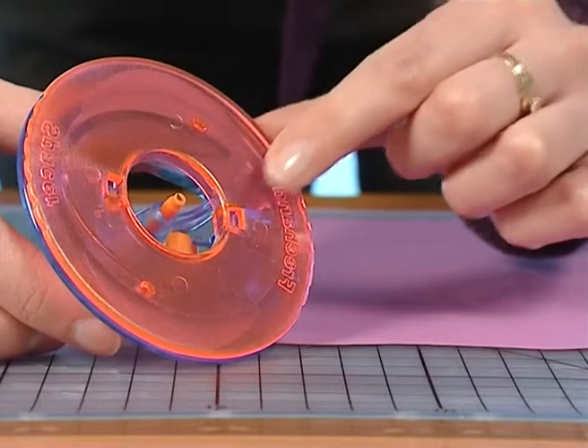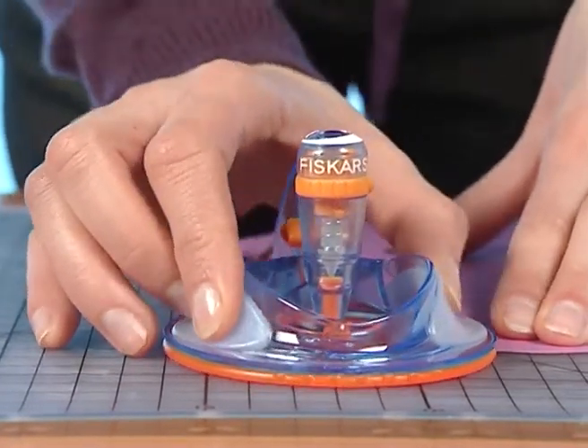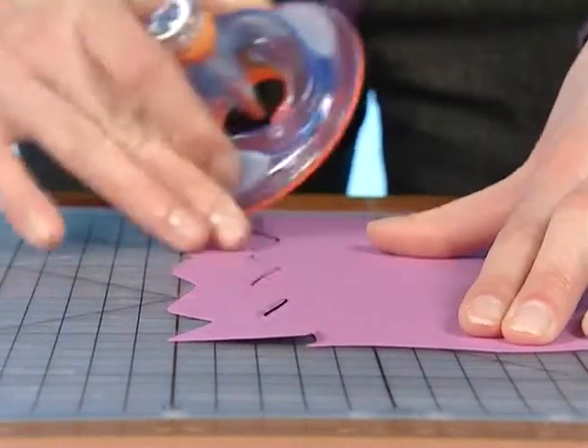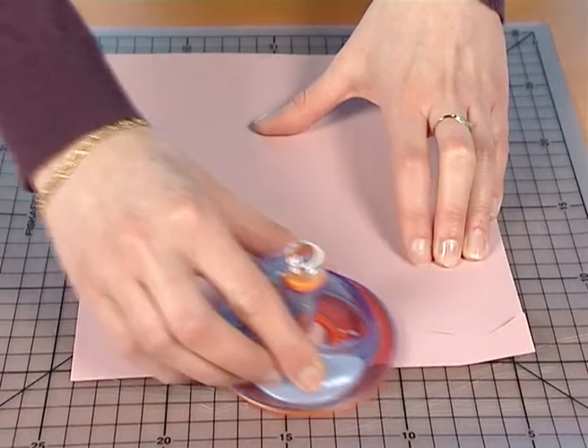For freehand use, keep the orange plate attached to the tool. You will be able to design easily and quickly wherever you like, pressing lightly all over your support. The sky is your limit.